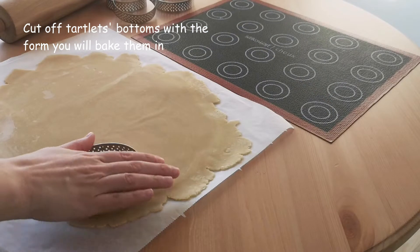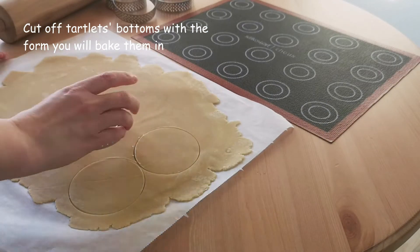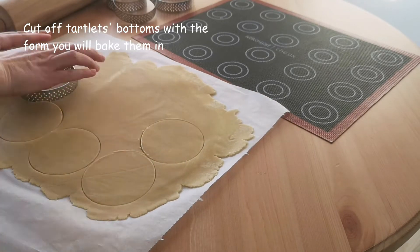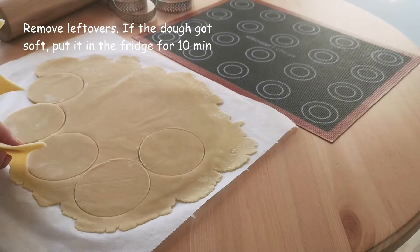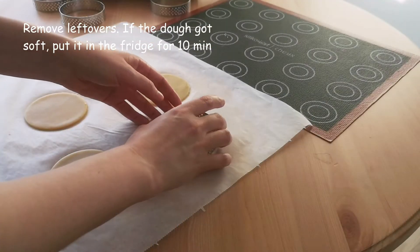Cut the bottoms for our future tartlets. I used the same form I will bake them in. Remove any leftovers. If you see that the dough got soft, move it back to the fridge for 10 minutes.